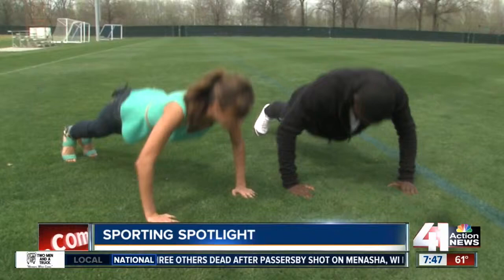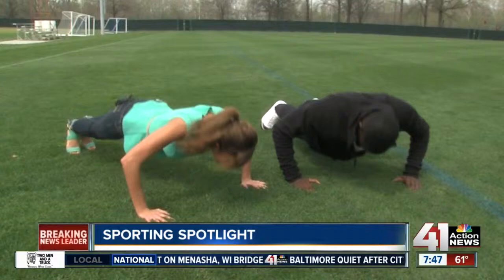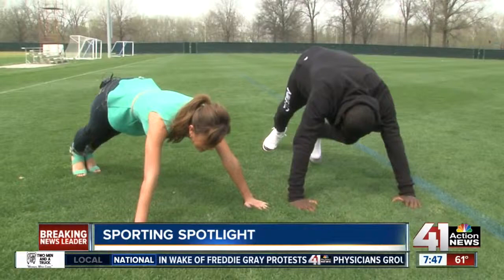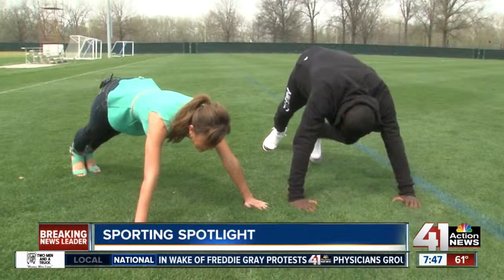One, two, three... Halfway there. 12. Oh, my God. That's good, that's good. Go, team.